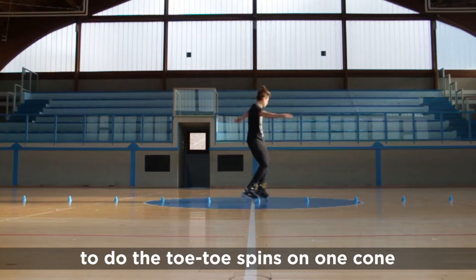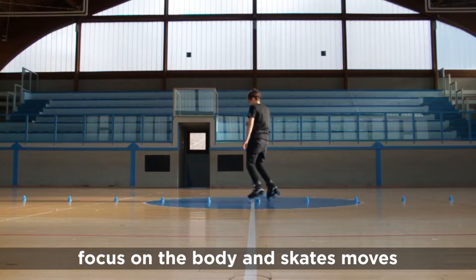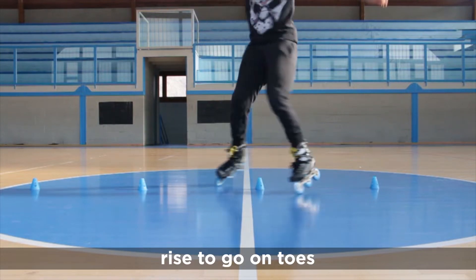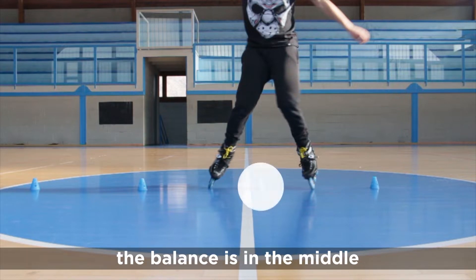To do the toe toe spin on one cone, focus on the body and skate moves. Start making half spin around the cone. Rise to go on toes. The pressure goes on the internal side of the wheel. The balance is in the middle.